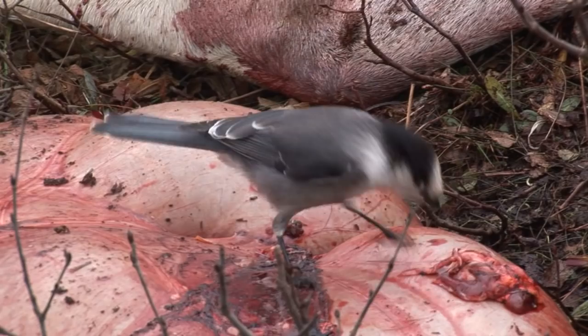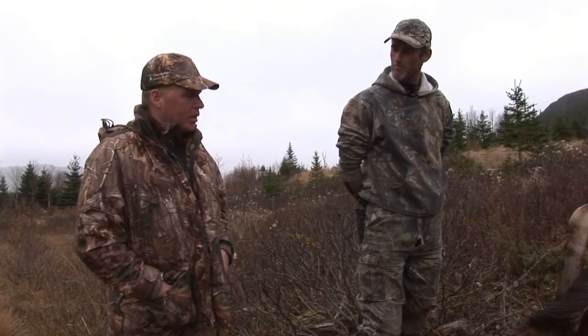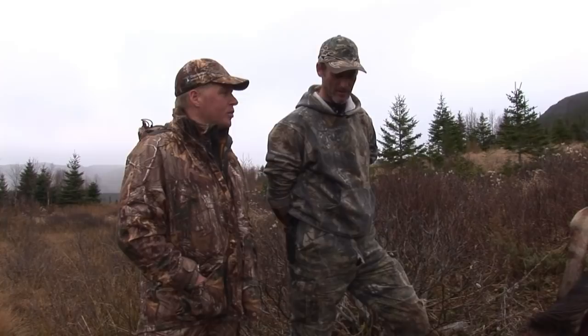So now the animal is dressed out and cooling down, the next thing we need to do is get the meat ready to pack out. So Donny, as we can see our bull has cooled down nicely — it's starting to get nice and dry on the inside. What's the process now of getting this pretty decent sized moose, even though he's a young bull, out and off the mountain?